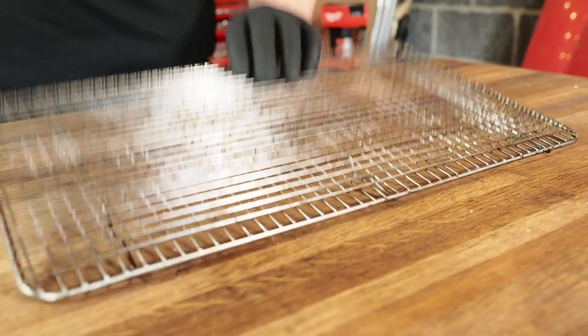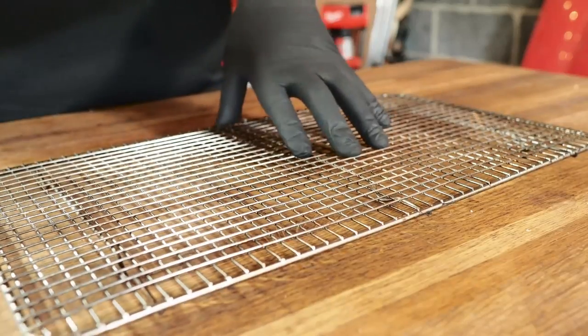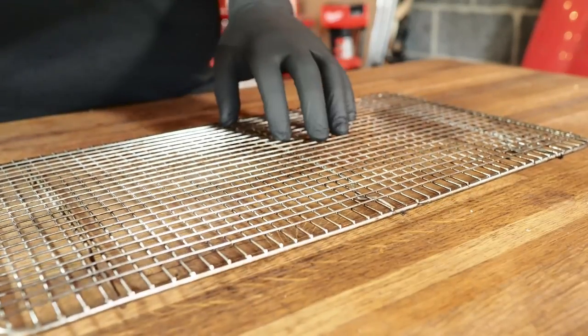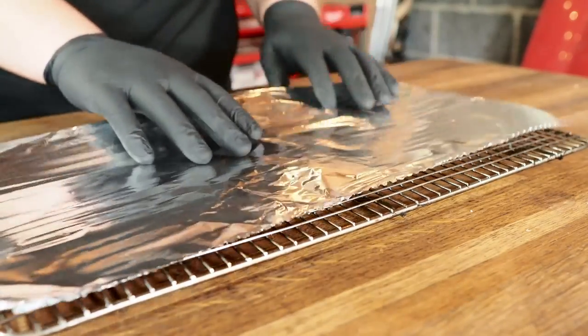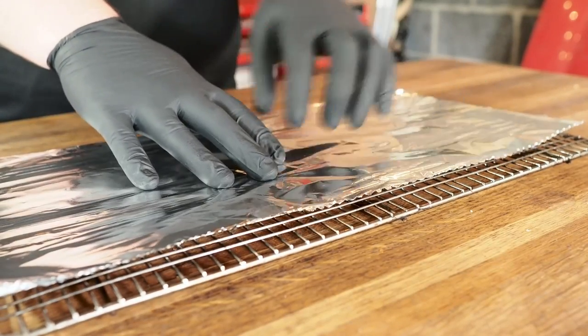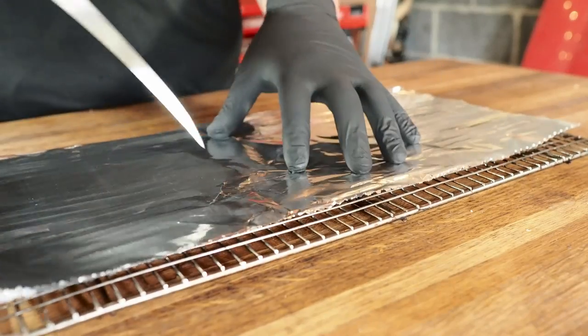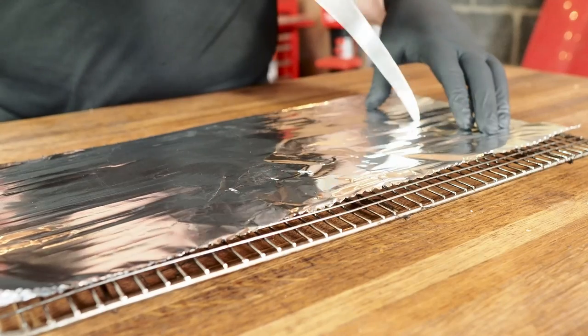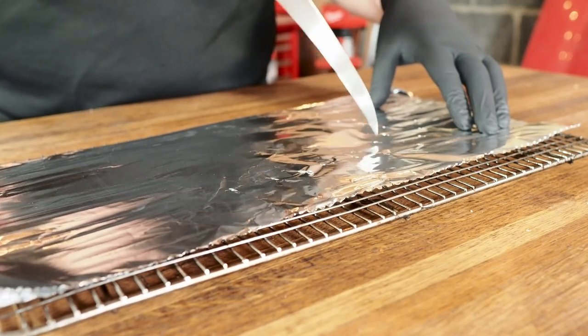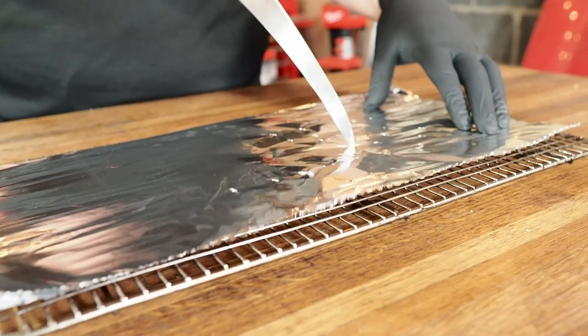I let this rest in my refrigerator for about two hours so it is all ready for the smoker. I got it all fired up out there, so let's get this on a tray. I'm going to put this on a wire rack so I can easily move this in and out of the smoker. So the bacon doesn't stick to the tray, I want to make sure I put a piece of foil down. Since I have the foil, I don't really want all that fat just sitting at the bottom, so I'm going to poke a few holes into the tin foil which is going to allow the fat from that meatloaf to drain out.